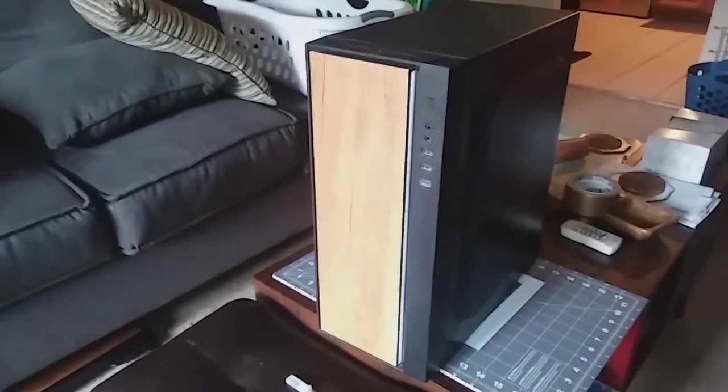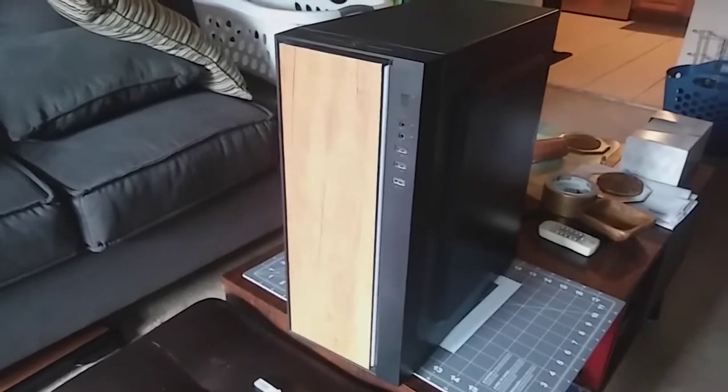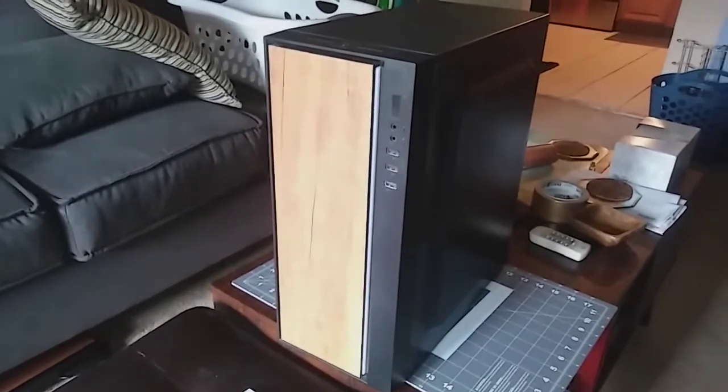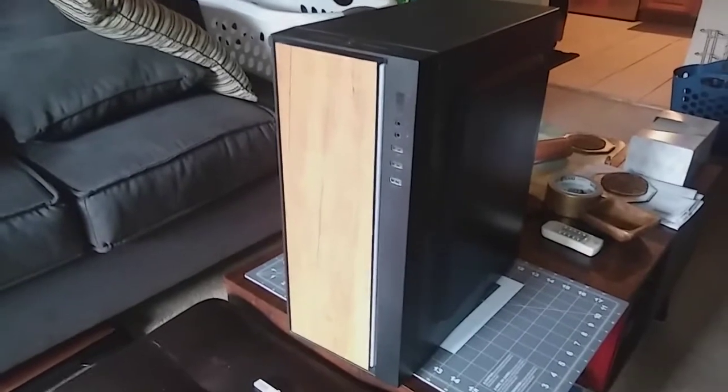In today's extra, we're going to work on this. You can see on the front of it there is some woodgrain contact paper to give it that mid-century modern facelift we're going to be doing.